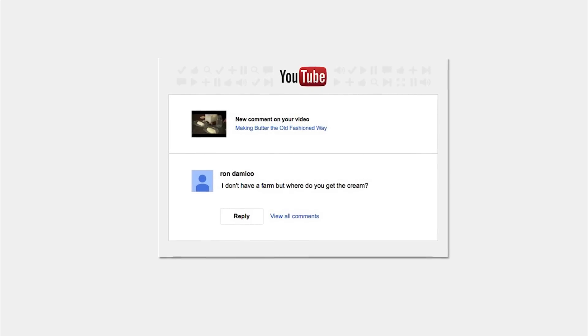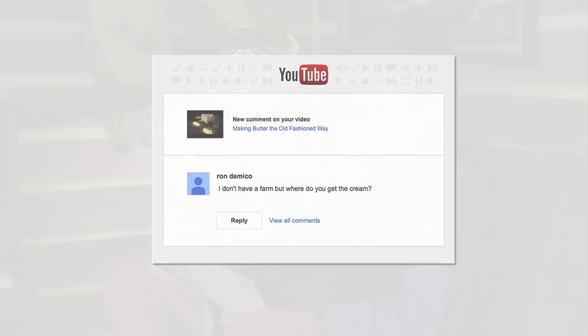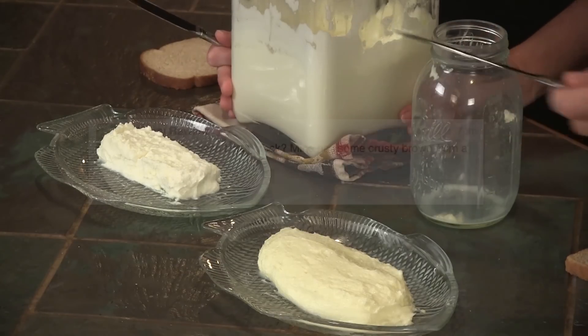Ron Damico asks: where do you get the cream to make butter? You can get cream — go to Good Foods and get heavy whipping cream, that type of thing — and just shake it up until you have the best tasting butter you've ever had in your life.